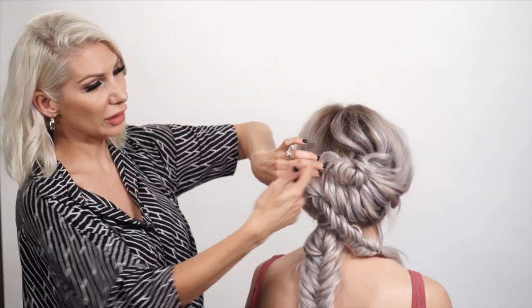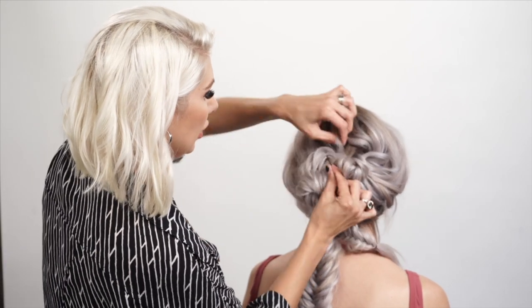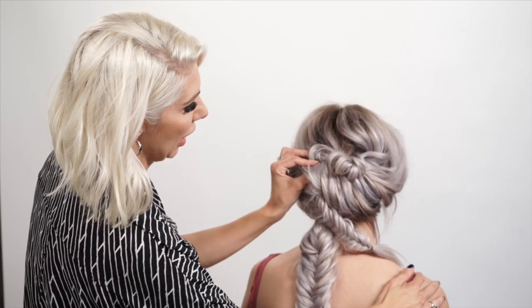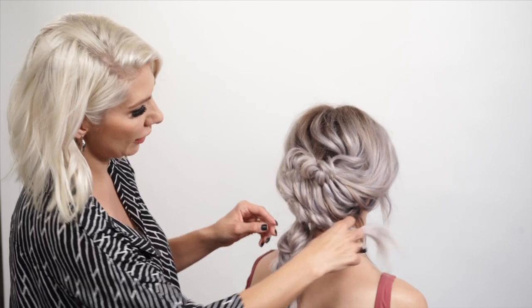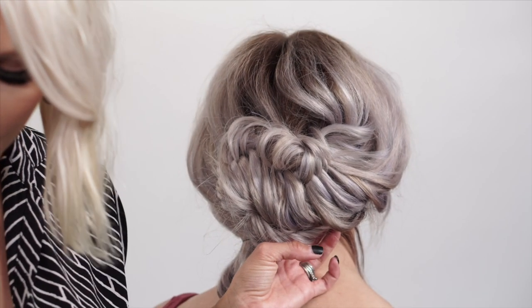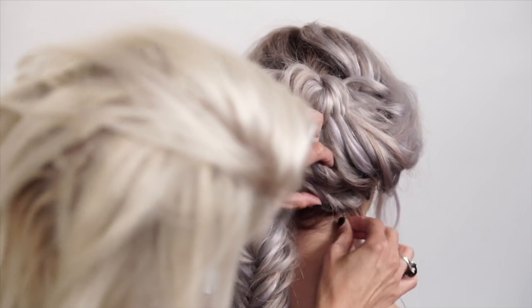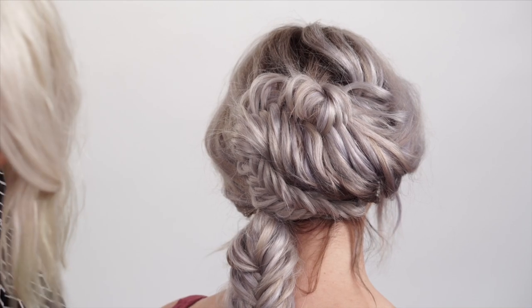We're going to stop a little further than halfway through and then bobby pin it again on the top. Since everything's going to be focused on this side, we're going to take the bottom — tuck in those ends and place it underneath that fishtail. Taking a bobby pin, just tucking that, and pull some hair out for softness.